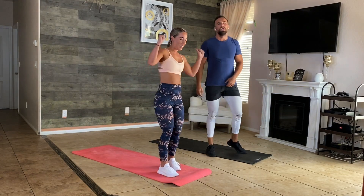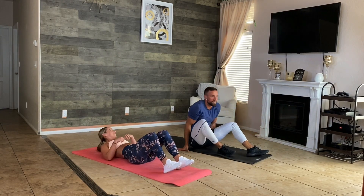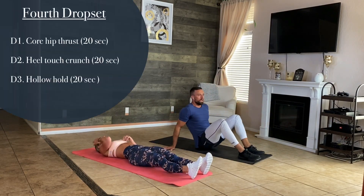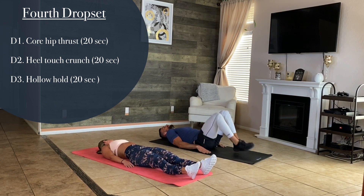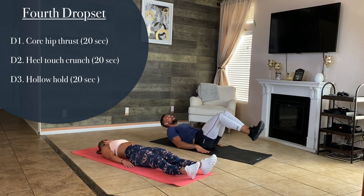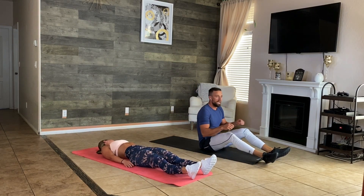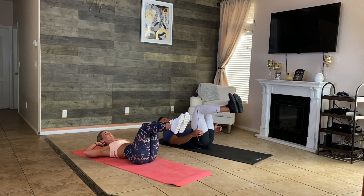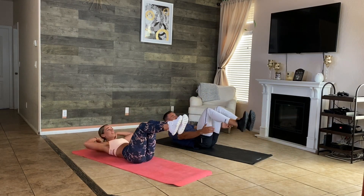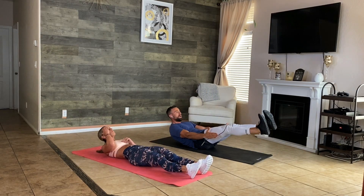Whoo, that burns! All right, we're going with hip thrusts for this core drop set — thrust your hips, 20 seconds. Then we're doing heel tap crunches, and then a hollow hold for 20 seconds. Are you guys ready? We start in three, two, one.